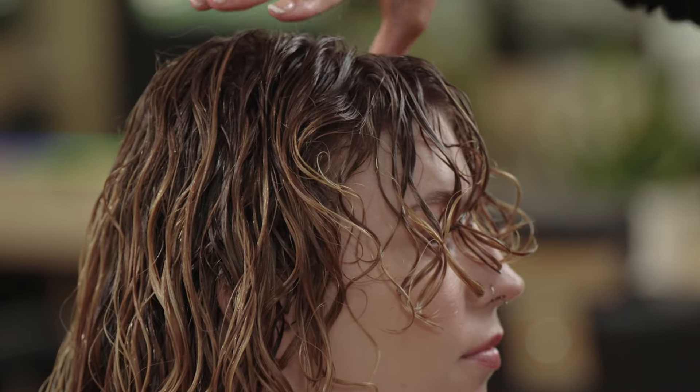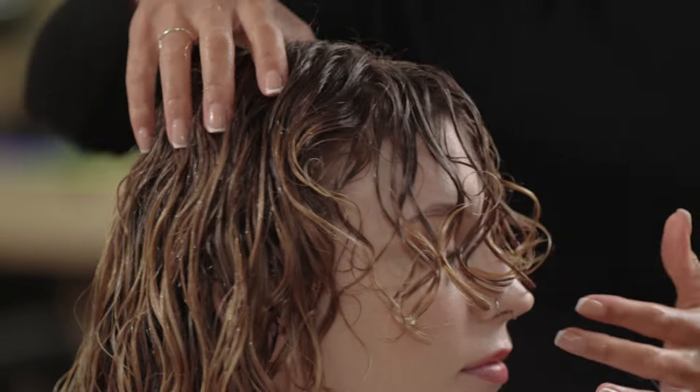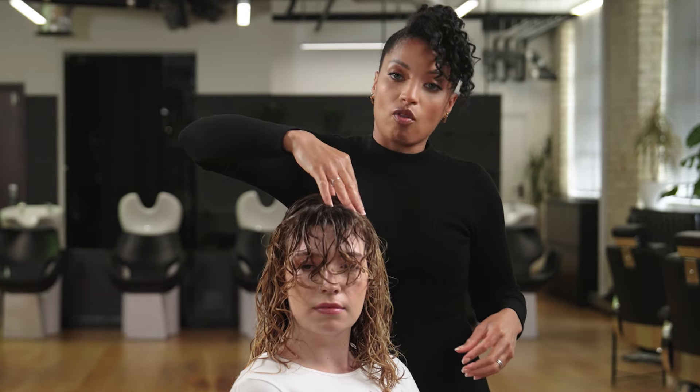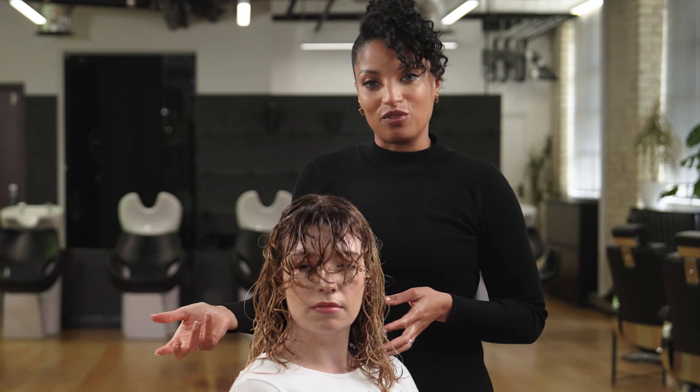Take a look at that fringe — yeah, that's looking good. Don't worry if it feels like it's going over your eyes; it will bounce up. I'm now going to repeat the same technique on the other side, and then we'll leave to air dry, or you can diffuse.